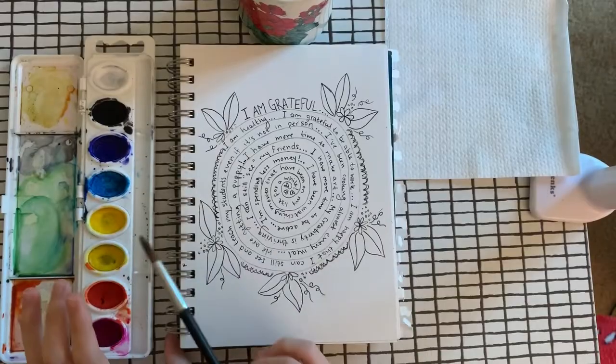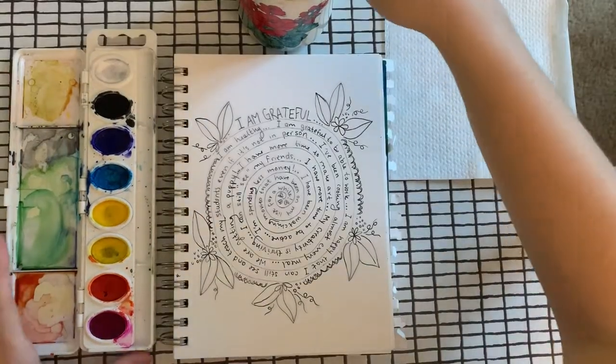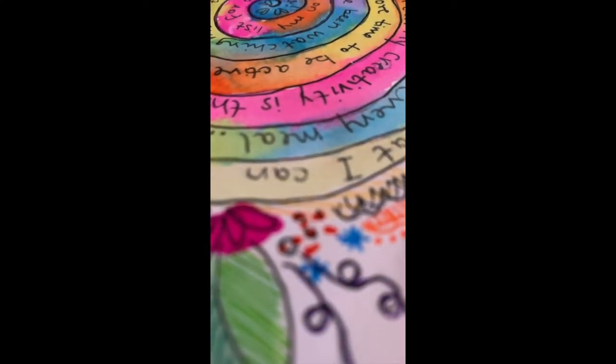I'm going to use watercolor to color in my gratitude spiral, but you can use any type of coloring material to do this. A reminder for when you are coloring your spiral in: you want to keep your colors nice and light so that you can still see your writing through the color that you add over top.